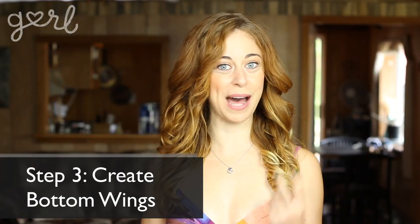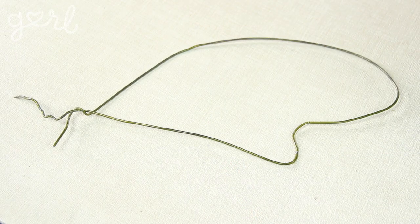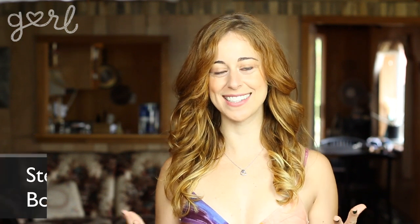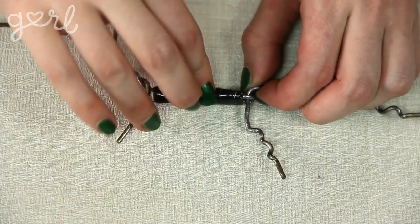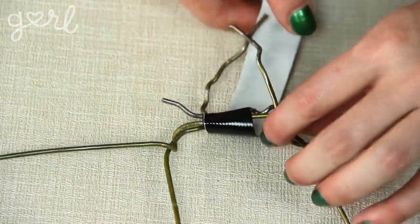Step 3: now create your two bottom wings. Follow the same process from Step 2 to form whatever shape of wing you like. I folded my wire into a teardrop shape, twisted the wire to lock the shape in place, and then added one bend for two curves total. Repeat to make two identical bottom wings. Once you've got four wings ready, start connecting them — overlap the wire excess of one top wing with the excess of the other top wing, and wrap a connector around these wires until they're locked in place.